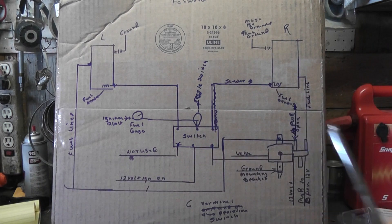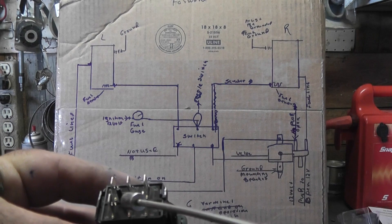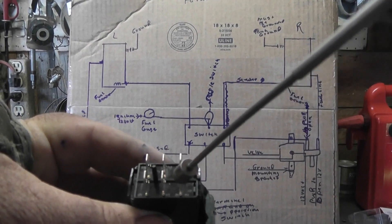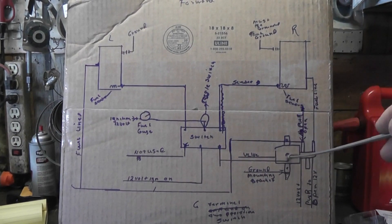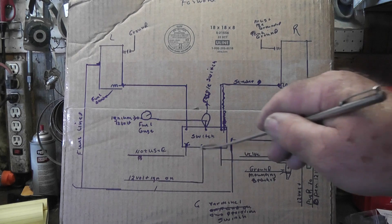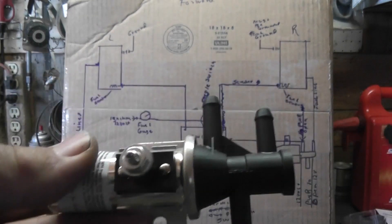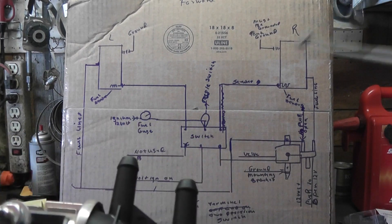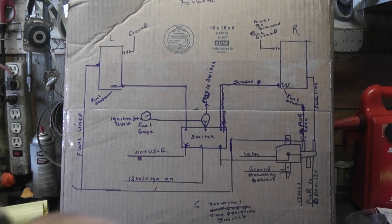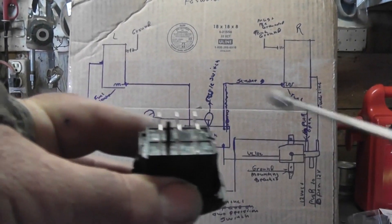12 volts from the ignition goes to this terminal here. When you activate the switch over to here, that activates that terminal right there, and that terminal will send 12 volts over here to your switch — that opens up your switch and allows fuel to come in from your right line. The other one — this one's open at all times. So this terminal over here is not used; this terminal right here is not used, it's blank. You don't hook anything to it because we don't need any power out of it — this valve is open at all times.